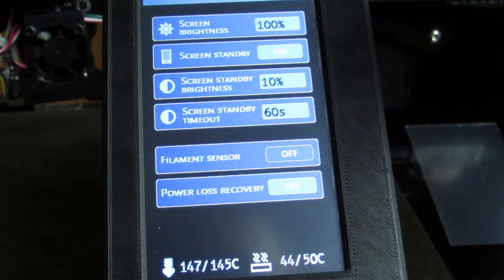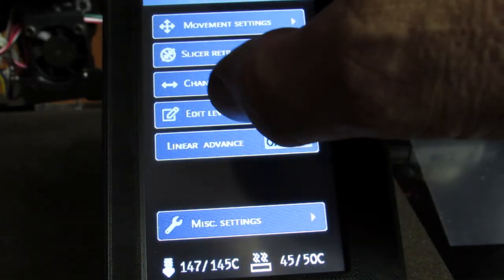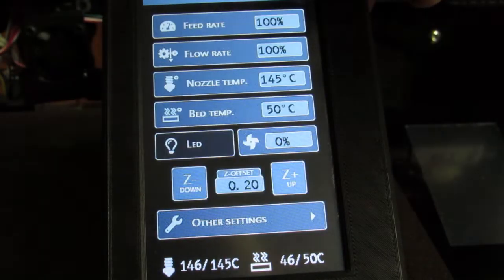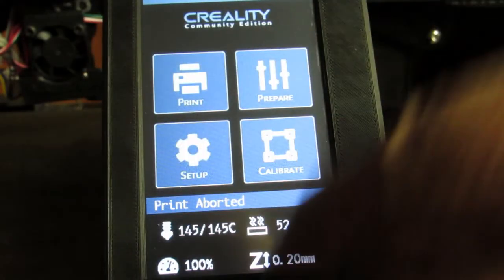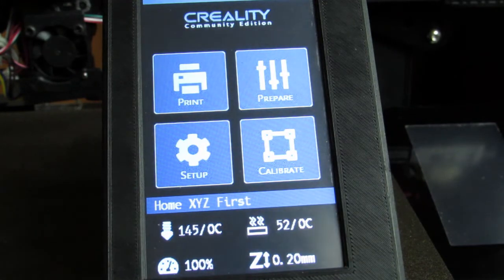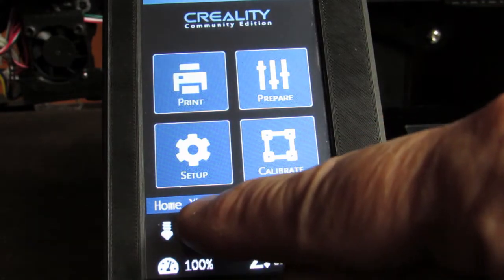The Miscellaneous Settings screen is the same one from the Setup menu, so you can get to a lot of setup from the printing menu — including editing your ABL mesh values. They're all zero here because I haven't done ABL since a reset. When we cancel, it wants me to home XY before moving the head to park, because it can't park safely without knowing where it is.